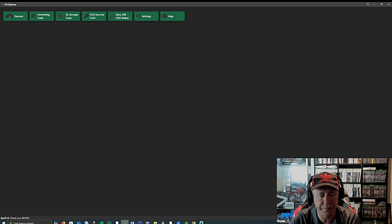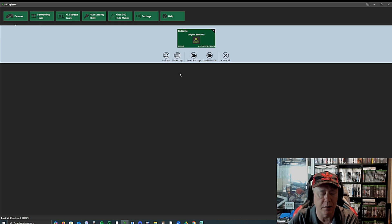We're going to bring up Fire Explorer. If you've got Fire Explorer, just get it — it's the easiest way. If you've used it before, it's great. Load up your USB, or you can load up your memory unit in your controller and plug it into the USB lead.